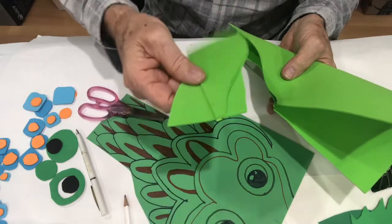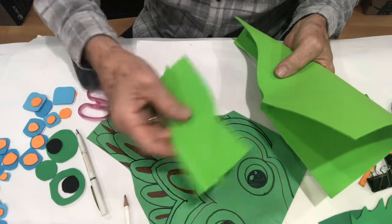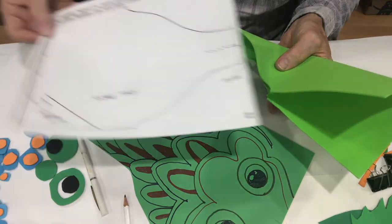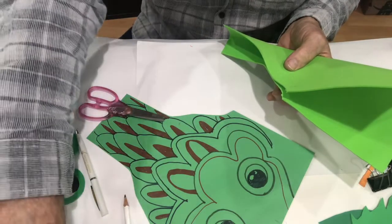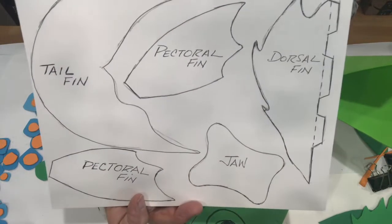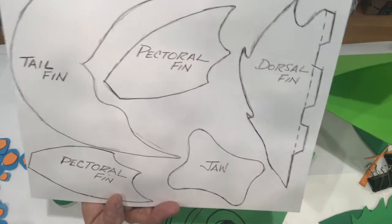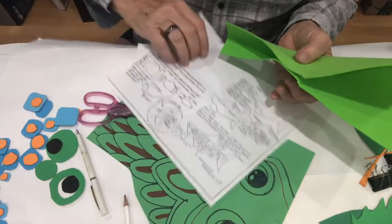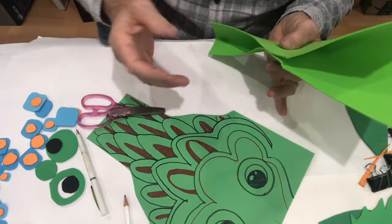That leaves these two extra pieces, which can become the pectoral fins of the fish in the same color you've already got. I have templates in my kit showing all the different things - the body of the fish, the pectoral fin, tail fin, the jaw, and step-by-step directions. The kit also comes with some foam to make the fish.